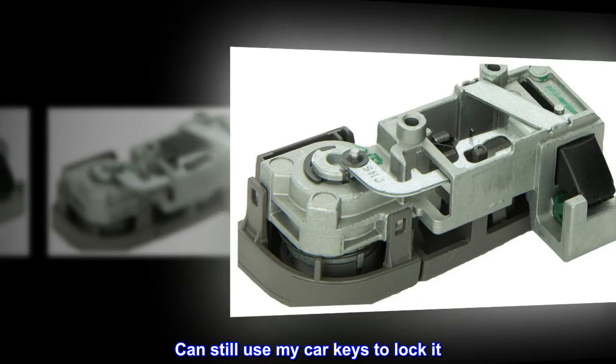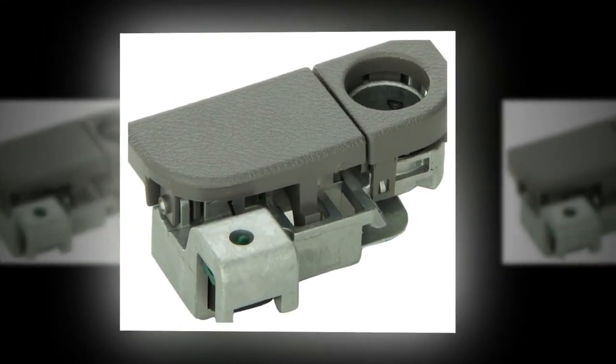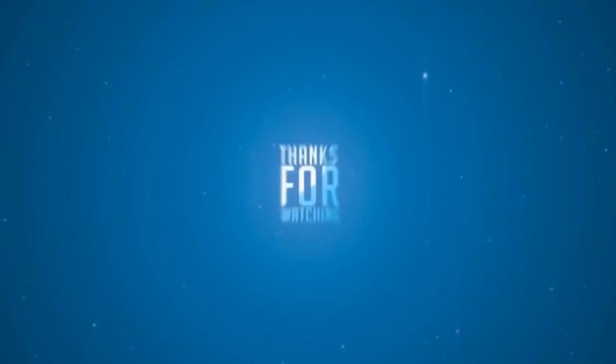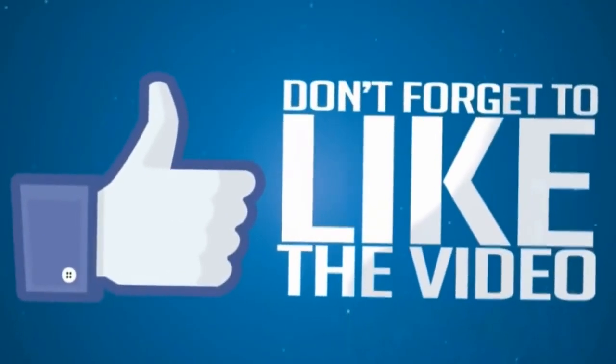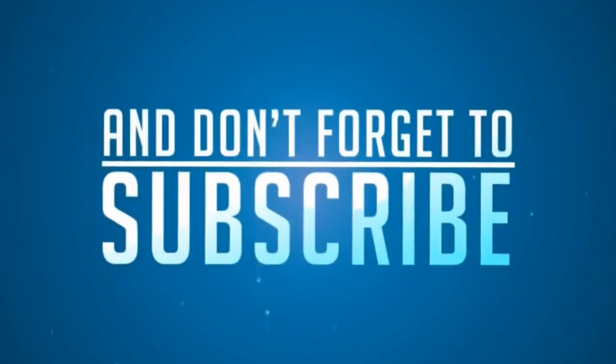Can still use my car keys to lock it. The color matched the manufacturer interior. Very happy with the purchase.